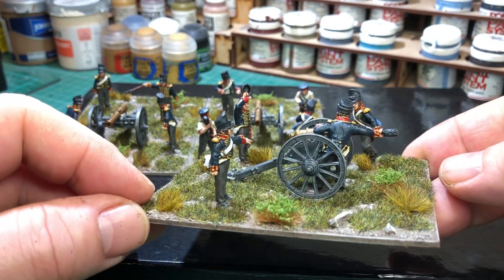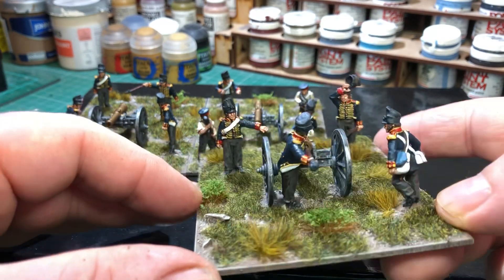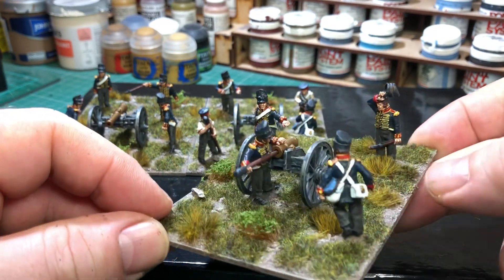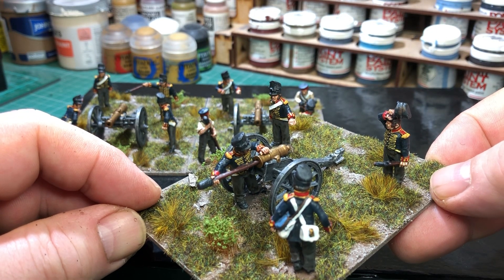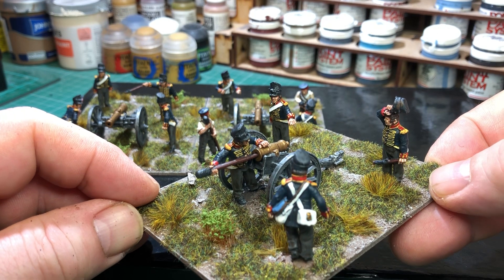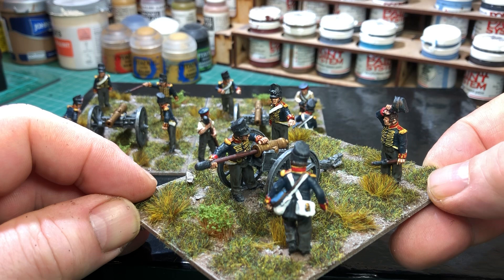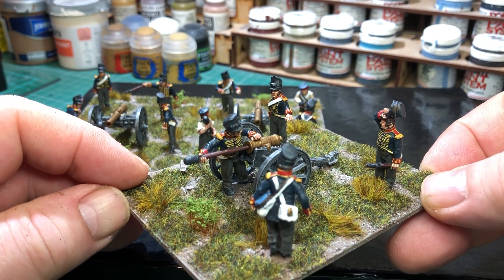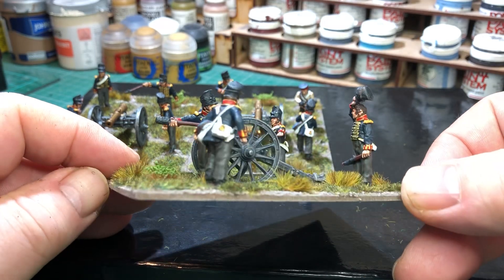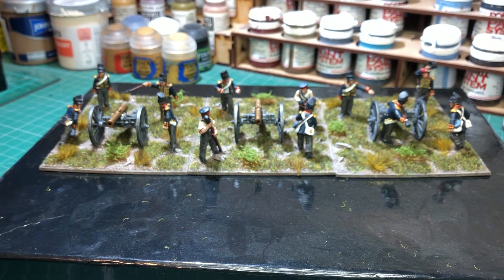That's a really nice one as well — you see that guy, he just stands right in beside the gun. You can see the figure that's just got half of the ramming rod — or whatever you call it — is actually missing because it's supposed to be down in the barrel. The other hand is on top of the gun there. Really nice sculpt, nice idea. So that's what I've got done.